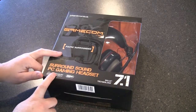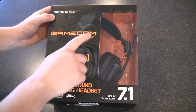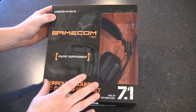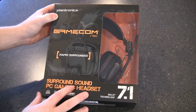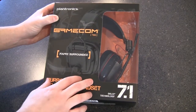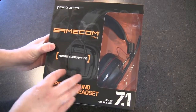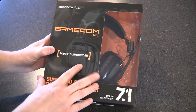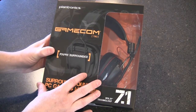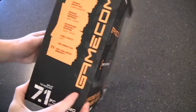He highly recommended them, so I went out and grabbed a pair. Let's take a look at what we get in the box. You can get the 380, which is just a stereo headset, but the 780 here comes with Dolby Surround Sound software so you can emulate 7.1 surround sound. I do have a GameBlaster Platinum in my machine which has similar capabilities, so I'm looking forward to testing whether the bundled software works as effectively as the sound card drivers.